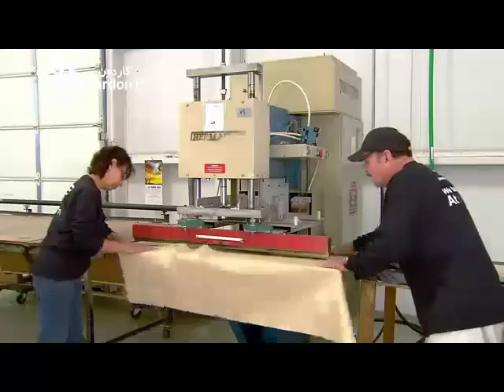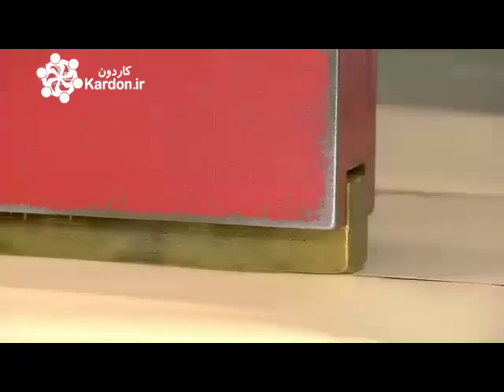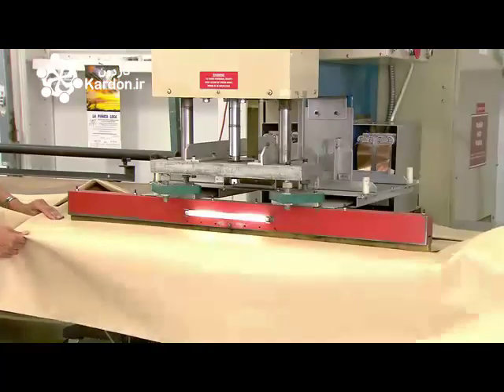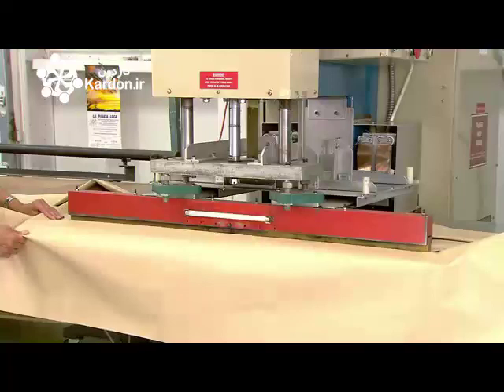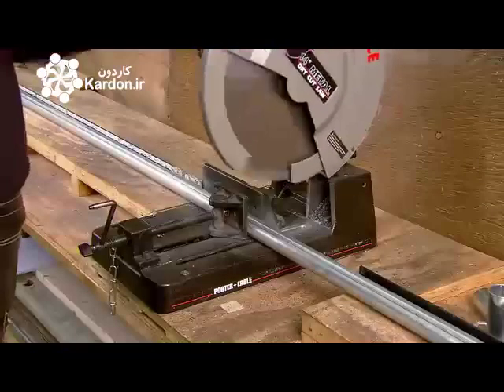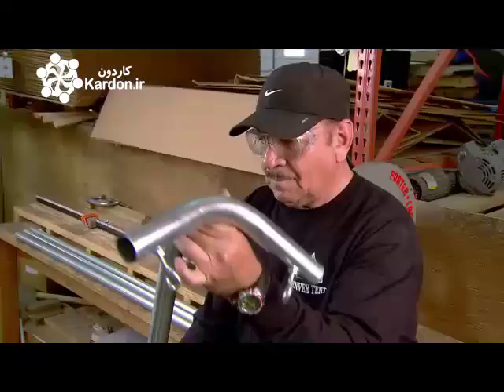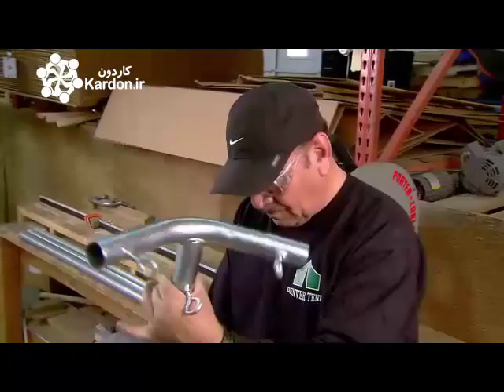The tent floor is made of vinyl, and the floor pieces are joined using a radio frequency welder. It emits radio waves which melt the material, fusing the overlapping edges into a seam. The internal frame is made from heavy-duty galvanized steel tubing, connected with stainless steel couplers.